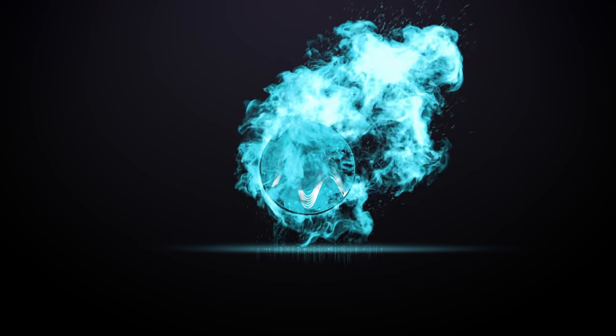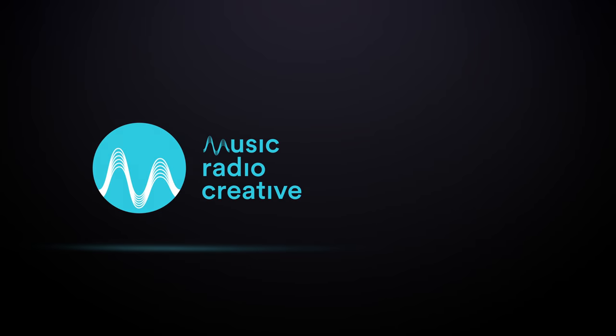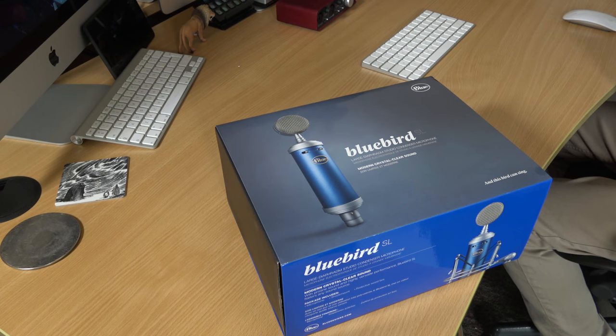I'm Mike from MusicRadioCreative.com. In this video, we'll discover what the Blue Bluebird microphone is like for vocals. It's always the hotly contested question — what is the best microphone for vocals? Is it a Neumann, an Audio-Technica, or should I go for something like the Blue Bluebird SL?